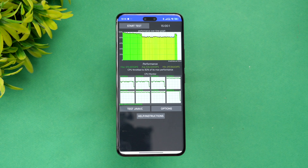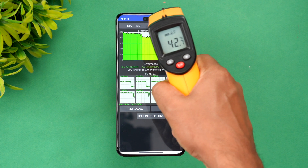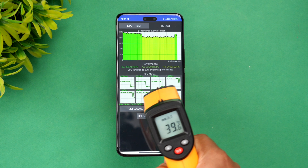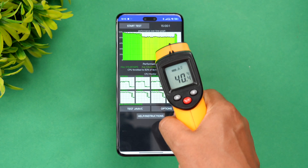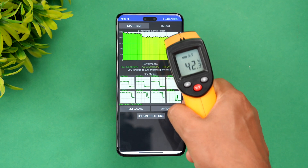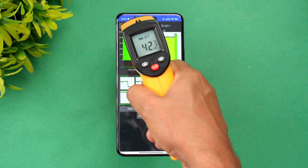We have completed the CPU throttling test. The CPU throttled to around 82% of its maximum performance. Looking at the temperature, it went up to 42.7 degrees — that's not bad actually for a CPU throttling test. The maximum value recorded was 42.7 degrees.